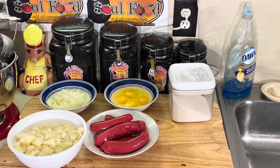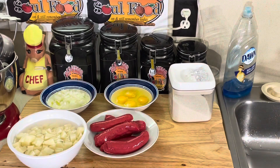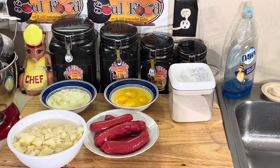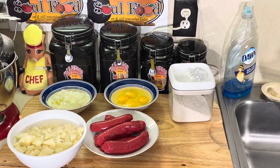The hot links I use are Hill Country Fair — I get them at H-E-B. I don't know where else you can get them; I always buy mine at H-E-B here in Katy. They always have them in stock and they cost $3.99 a box.